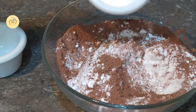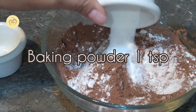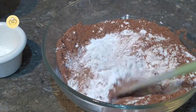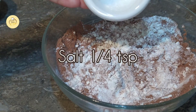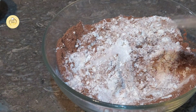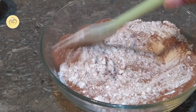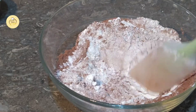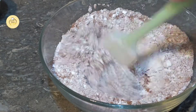Add baking powder — add 1 teaspoon. Mix it well.